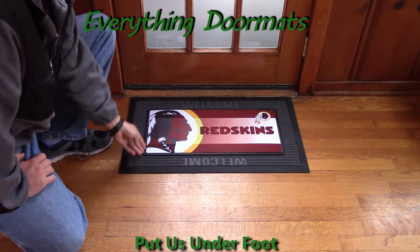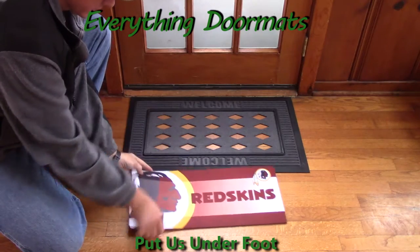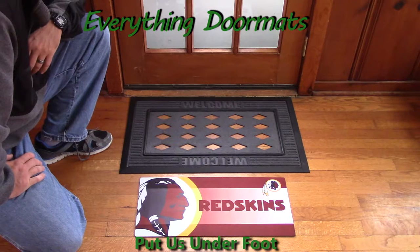Our Sassafras mats are unique in that they're only 10 inches wide by 22 inches long, and what that means is that they actually fit on an individual stair step.